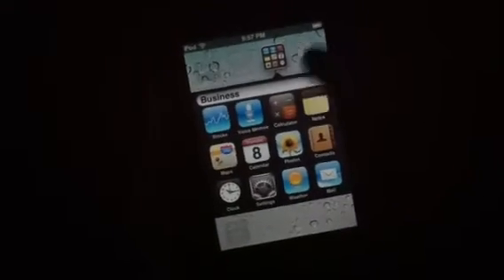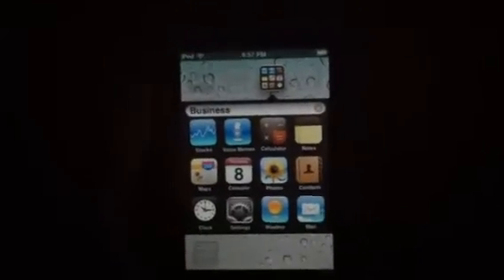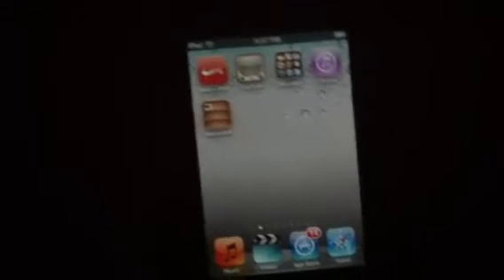It organizes a lot better and it makes your screen look a lot better. It looks a lot more organized and it's not as cluttered.